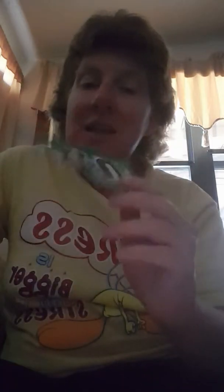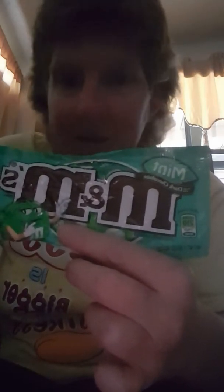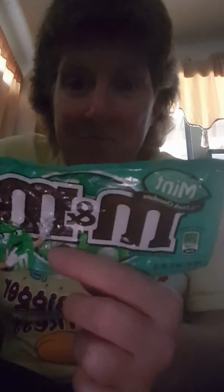I just wanted to come on here and tell y'all about this new brand of M&M's — mint. They also have white chocolate out there too. I came on here to advertise M&M's and no, I'm not getting paid for this. I wish I was, but I'm not. M&M people, y'all are awesome.